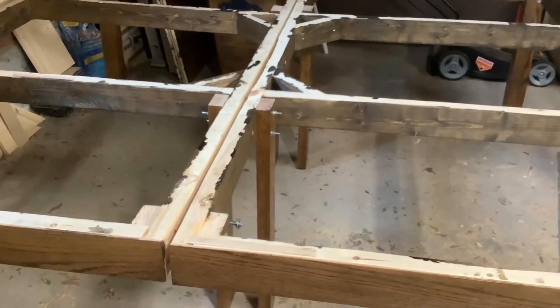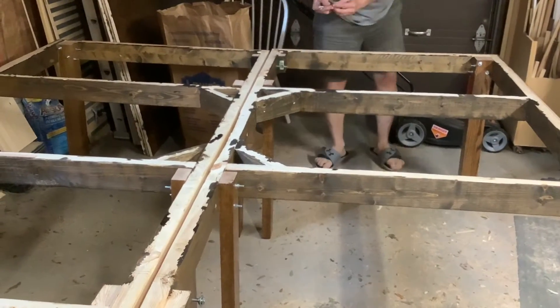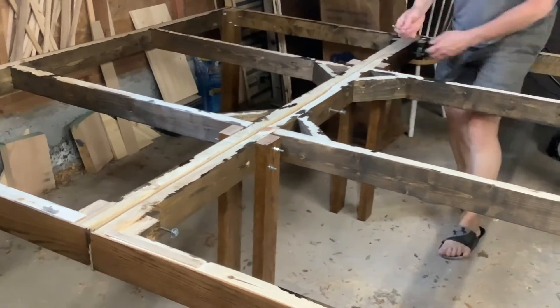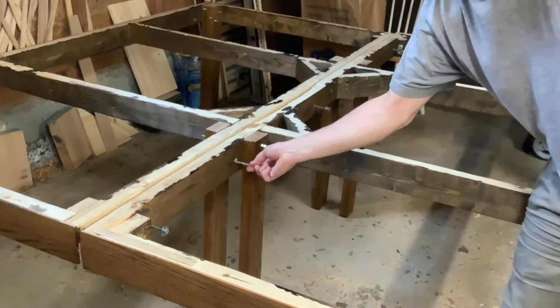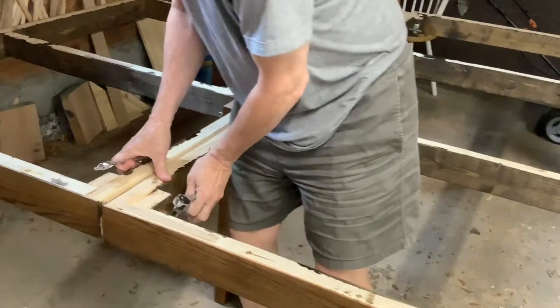After you flip both frames over, position them so that they're in the position on the floor where you want them. Then you can bolt them together using the five thicker bolts. Make sure you get the frames positioned before you bolt it up, because you don't want to move it once they're bolted together — that voids the warranty.